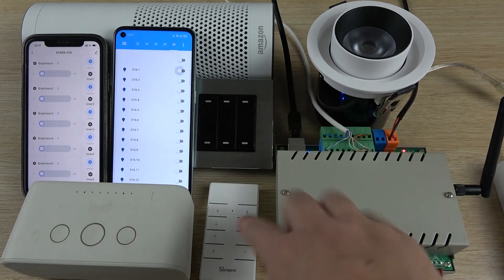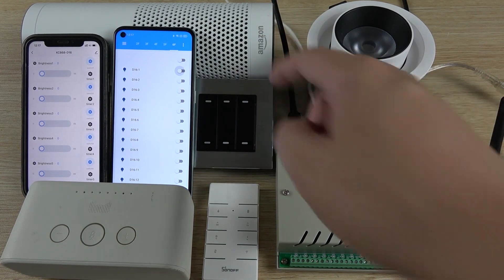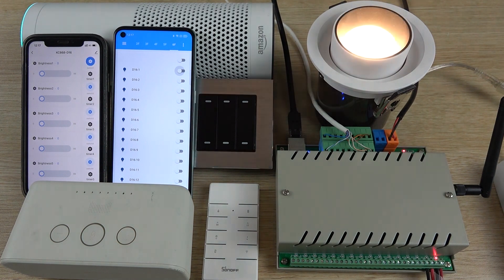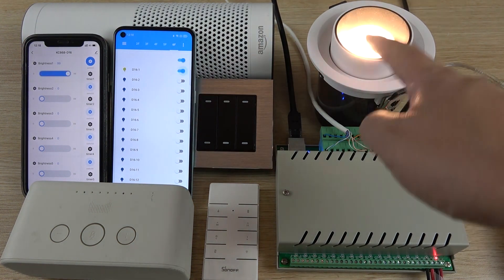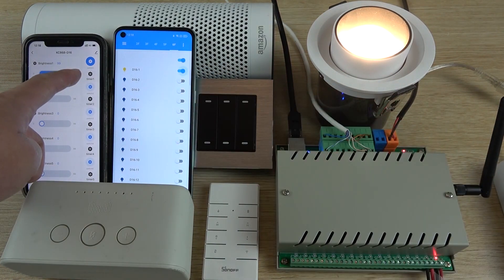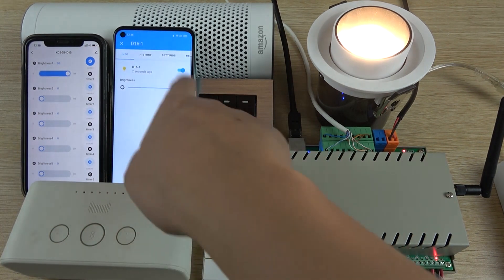Let's test Amazon Alexa. Alexa, turn on LD1. You can see LD1 is now on — this icon is on in the Tuya app and this icon is on in Home Assistant. We can also click to change the brightness.